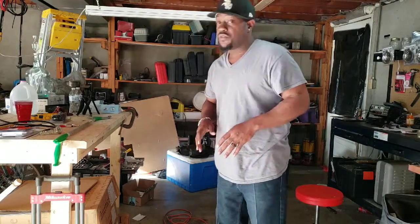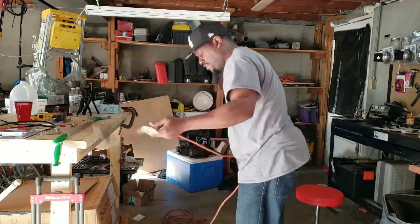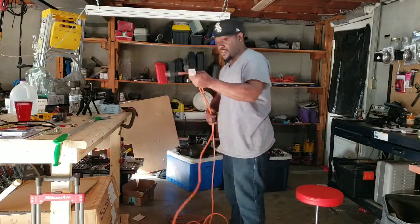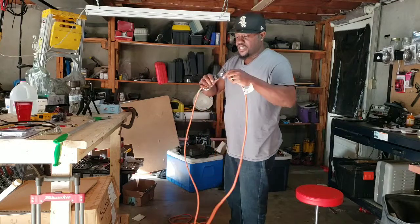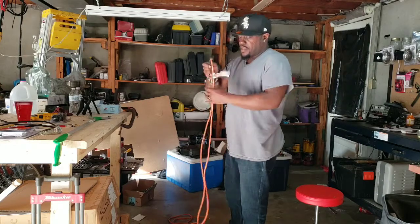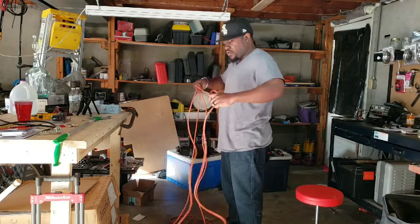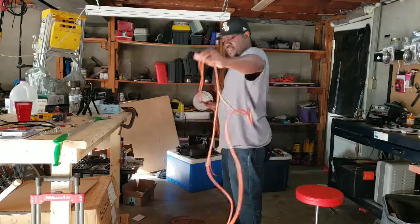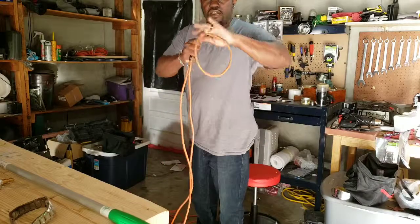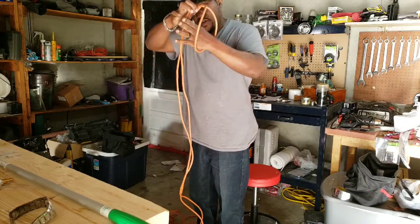So I'm going to show you a whole lot simpler way. What you do is go ahead and find both ends of the cord and connect them together like this. Then move on down until you get to the end of the cord. Once you have gone down the cord, you want to stop right there and make a loop.